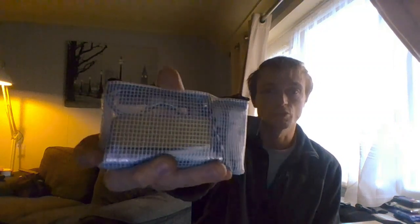Hi guys, I'm Fence with Dopey Dog in the background. In this video I am going to go through my small toolkit bag.